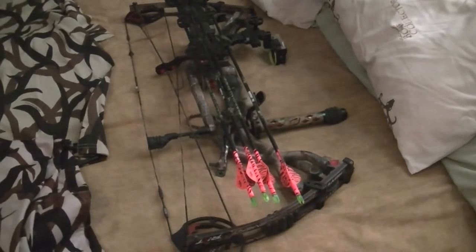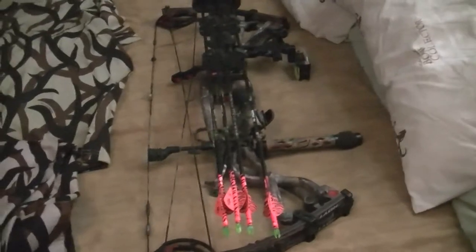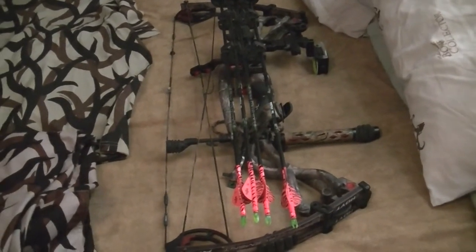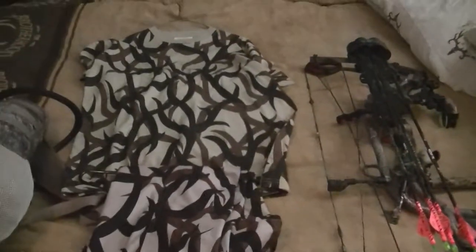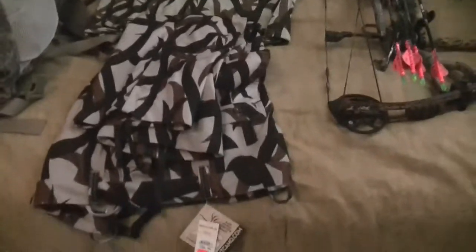I took my antelope with it last year — first time I ever shot an animal with my bow, or this bow. Very impressed with it, it's very good. Can't go nowhere without your ASAC camo.